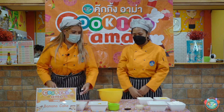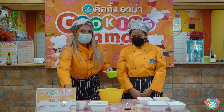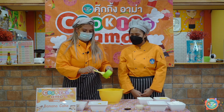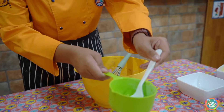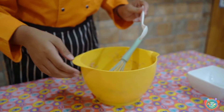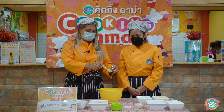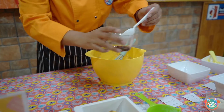And then we have one teaspoon of baking soda, and it goes like this. We have one teaspoon of vanilla essence and it goes in like this.